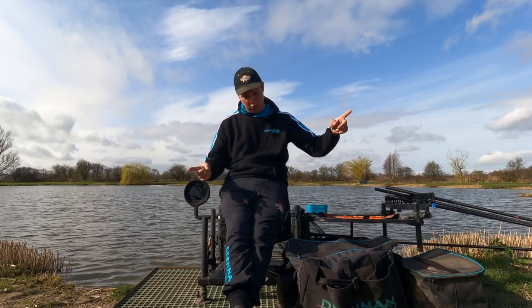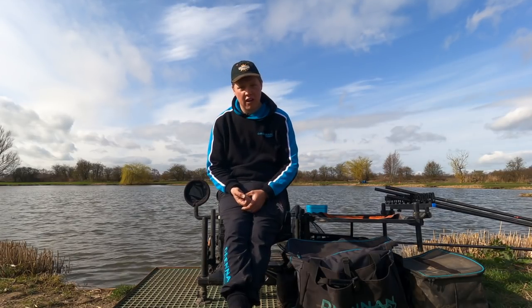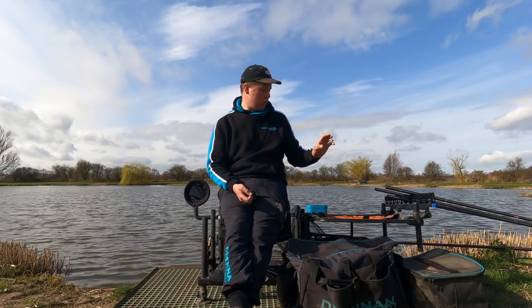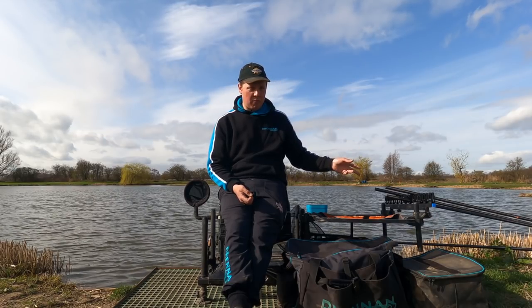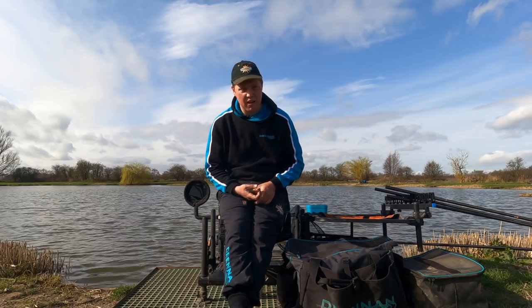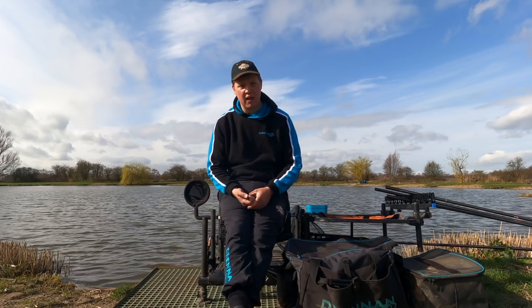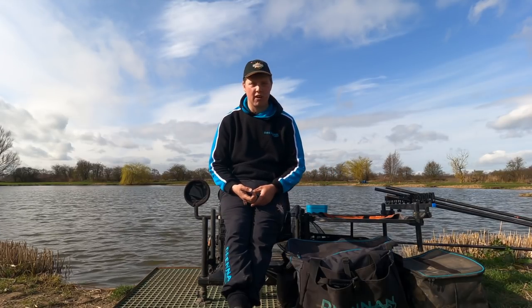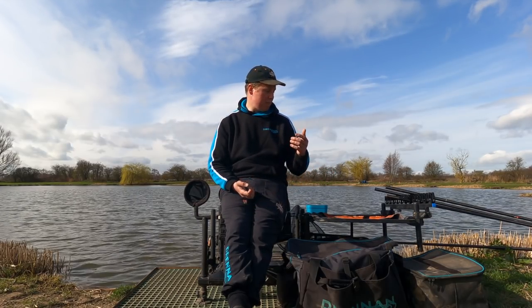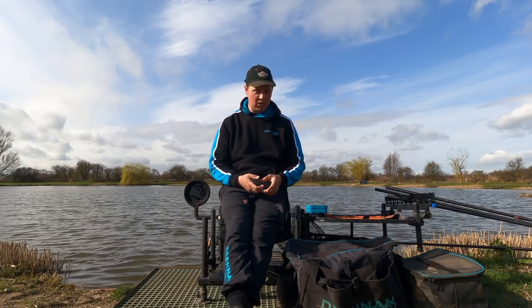One key point is that 8 inch line limit. Realistically for F1s, you want to fish as short a line as you can get away with because then you're more direct and going to get more bites. Here the rule is 8 inch, and in my head that's already too long. Unless it's a bright, hot, flat day — then I might extend that line to keep my pole away. But as you can see, we've got a nice ripple on. On a match day I'd be setting four, five, six shallow rigs, however many you need to keep in touch with the fish — probably six or eight rigs on a deeper lake like this.